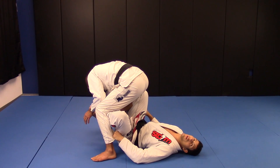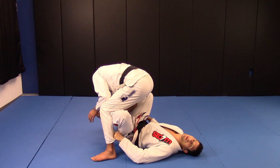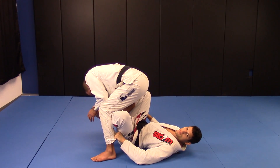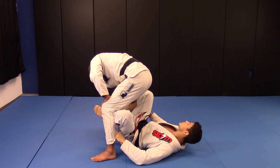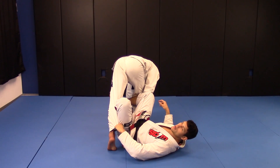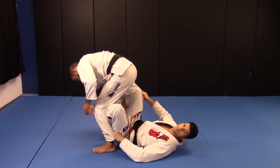The first technique is going to work a lot of situations from here. My last grip is blocking him from going all the way to his right side — he's blocking. And this arm is blocking him from going to the other side — he's blocking.